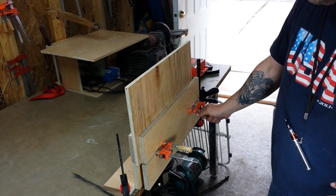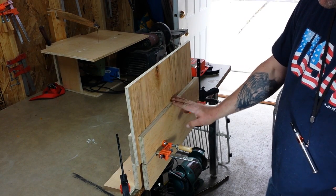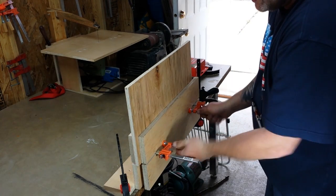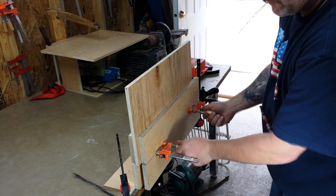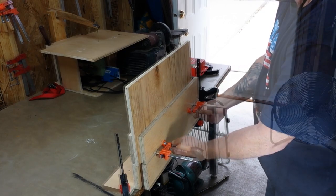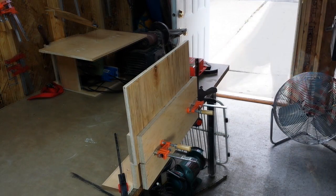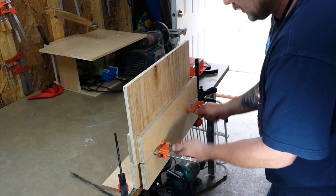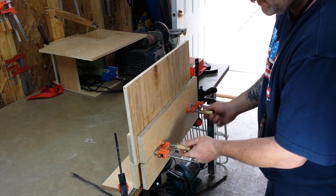I'm going to include a PDF of how I did this — some plans for you guys — so if anybody else wants to build one of these. It's super simple to do, takes you about an hour to build it. Scrap three-quarter ply. You can make it any size you want. This is just the depth that I chose to go with.